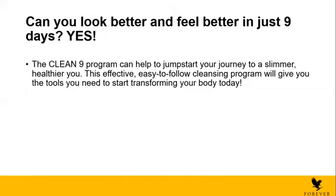Can you look better and feel better in just nine days? Of course the answer is yes. The C9 program can help jumpstart your journey to a slimmer, healthier you. This effective, easy-to-follow cleansing program will give you the tools you need to start transforming your body today. In case people want a push or a nice program to help them lose weight in a healthy way, we can give them the C9. And later on, they'll be motivated to start their own lifestyle, their own diet, their own nutrition program — it's really amazing to start with.